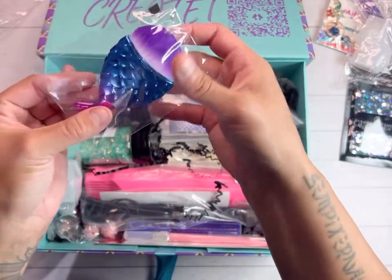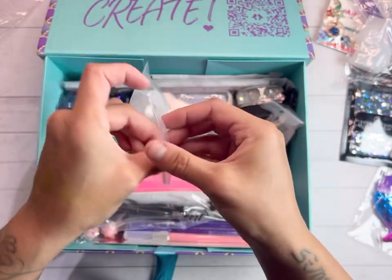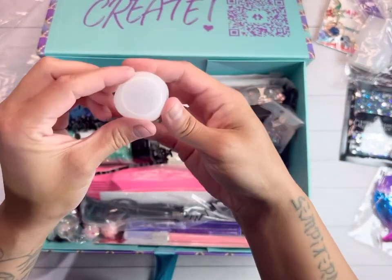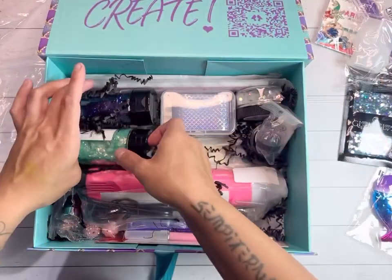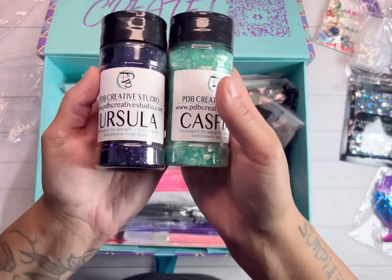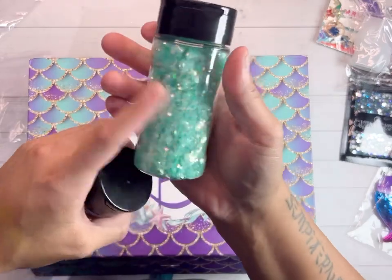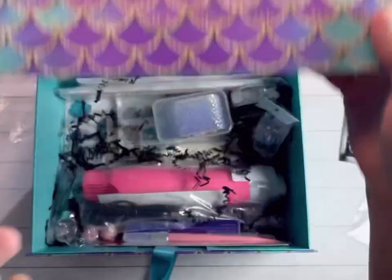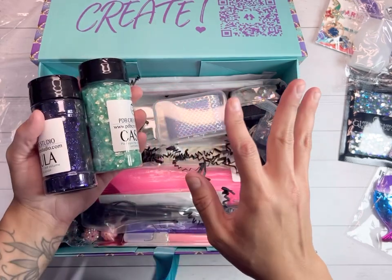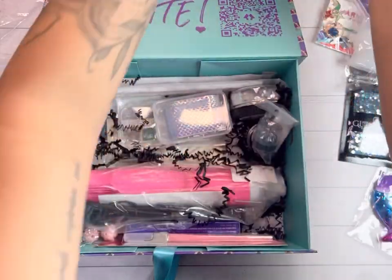Look at this brush — I'm obsessed! We have another mold, I'll have to see what this one is. Oh my gosh, look at the box and then these two glitters — absolutely flawless! I can't wait to see what other glitter I get. At the end we're going to do a tutorial from start to finish with a tumbler using as many of these products as we can.